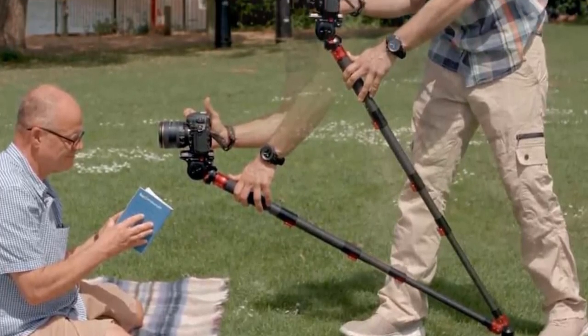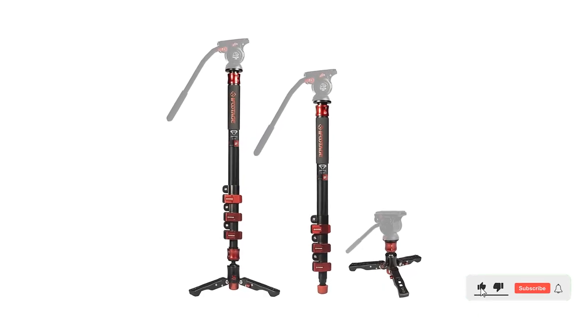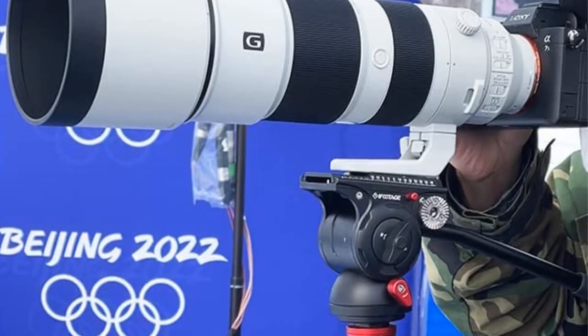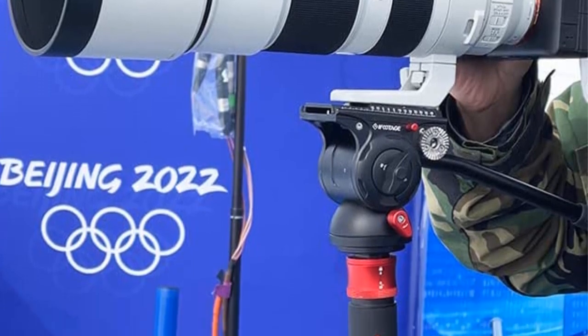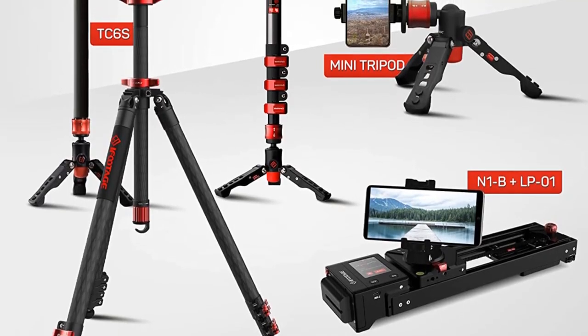With its lightweight and compact design, the iFootage 71-inch Carbon Fiber Camera Monopod is perfect for any professional or amateur photographer looking to capture the perfect shot. With its adjustable height and wide range of motion, you can easily capture stunning footage in any environment. Thanks to its compatibility with most DSLR and camcorder models, you can always trust your iFootage monopod to get the job done.